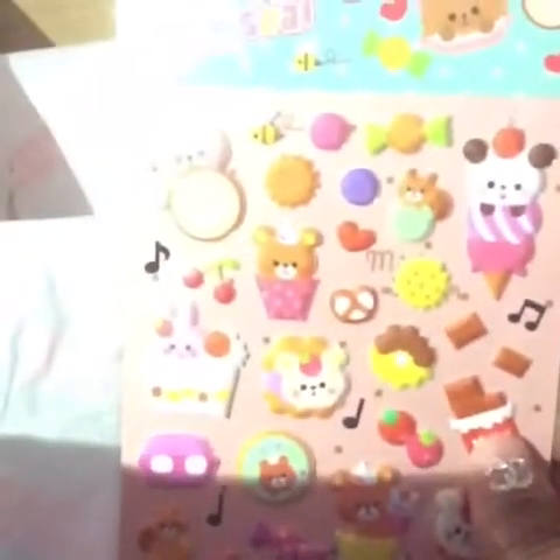And then we have these panda notepads. And finally, I believe that's it — these super cute puffy stickers. They're so adorable. I love the stickers they're sending along with these boxes. It seems like every month the boxes just add more and they get cuter. So cute.